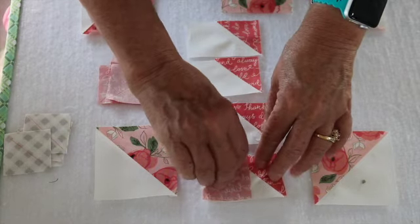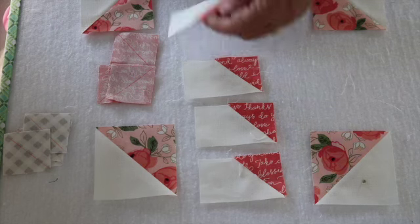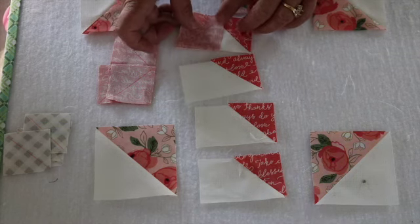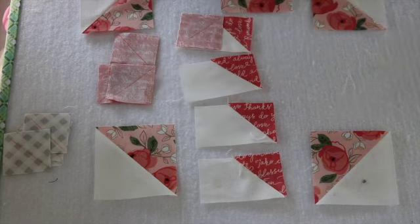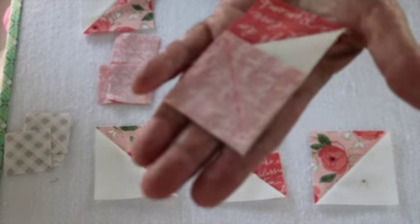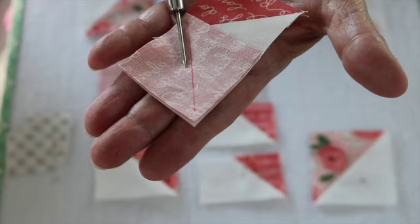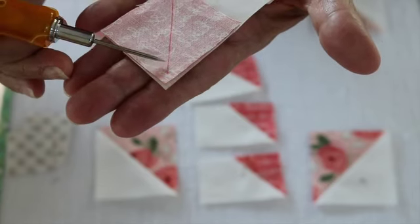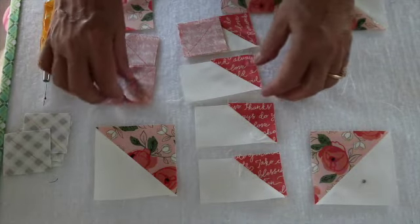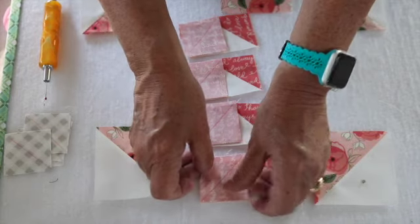This is my fourth time filming this — a little bit of camera issues. I have sewn half of my flying geese and pressed the seams open. Now I'm going to add the second square to the opposite side. I want to show you exactly where I'm sewing: I'm not sewing on the line, I'm sewing right next to the line. I'll press the seams open again and then show you what it looks like.